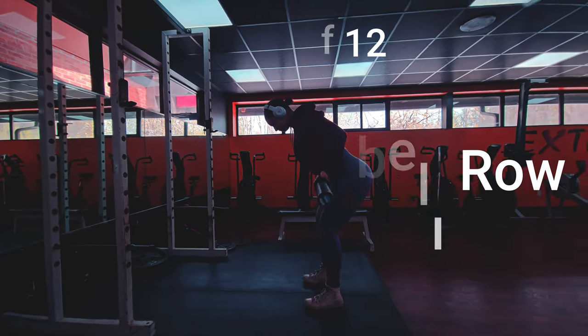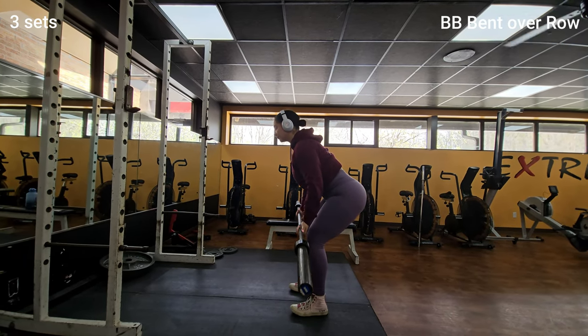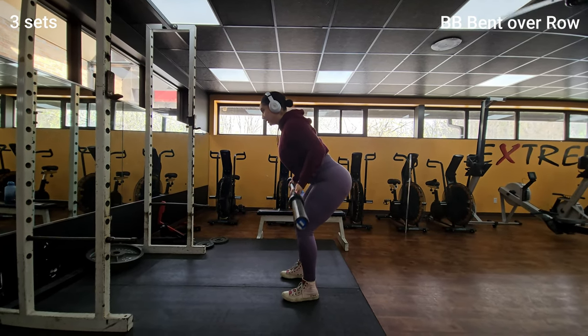Great job! Now it's time for barbell bent-over rows to target your back muscles. Hinge forward at the hips while keeping your back straight, then lift the barbell up towards your chest.